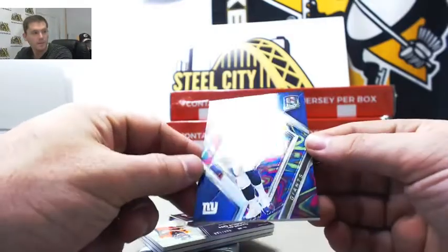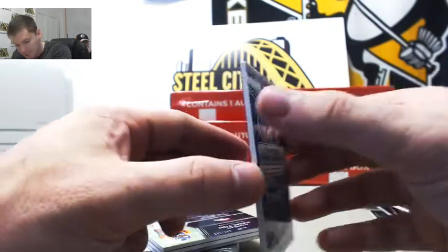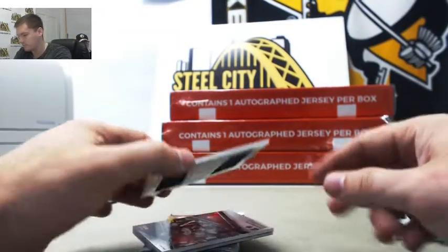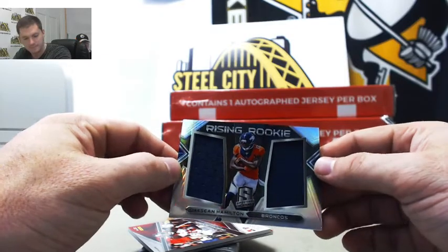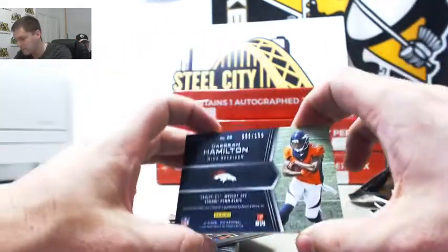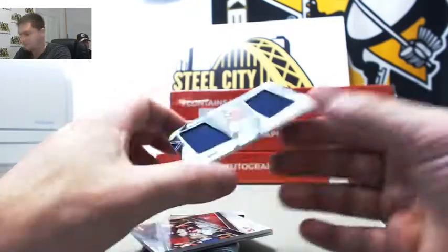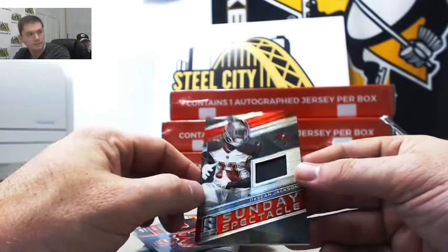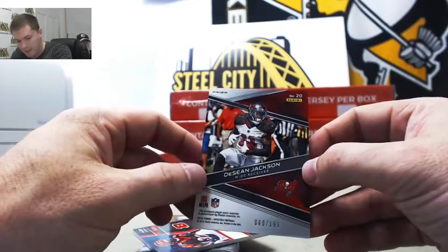First up, Eli Manning — nice tie-dye — number two of four, that's Brandon P. Two of four with the Eli, it's a nice looking card. We've got the Duel Deshawn rookie from Penn State, 69 out of 199 — that's Stuart. Deshawn Jackson, 60 out of 199 — that's going to Michael R.